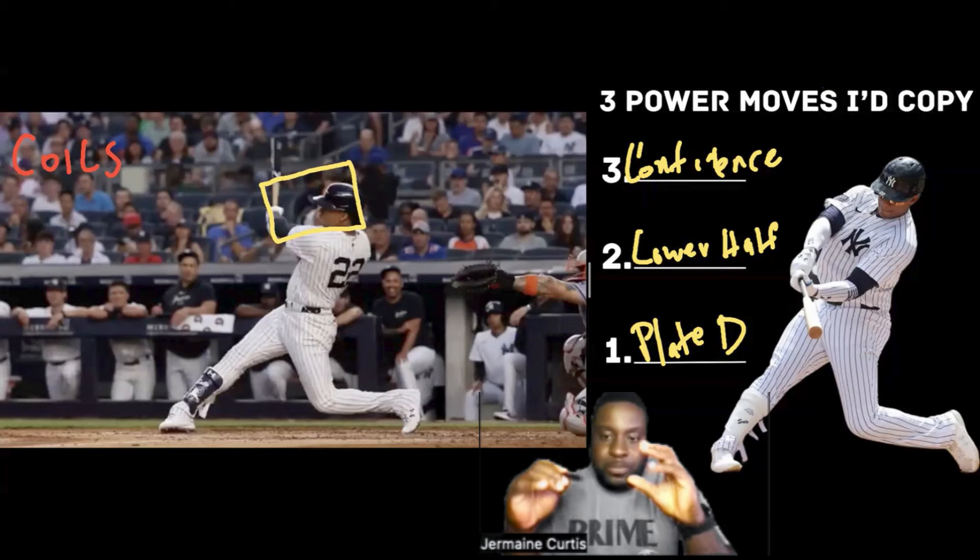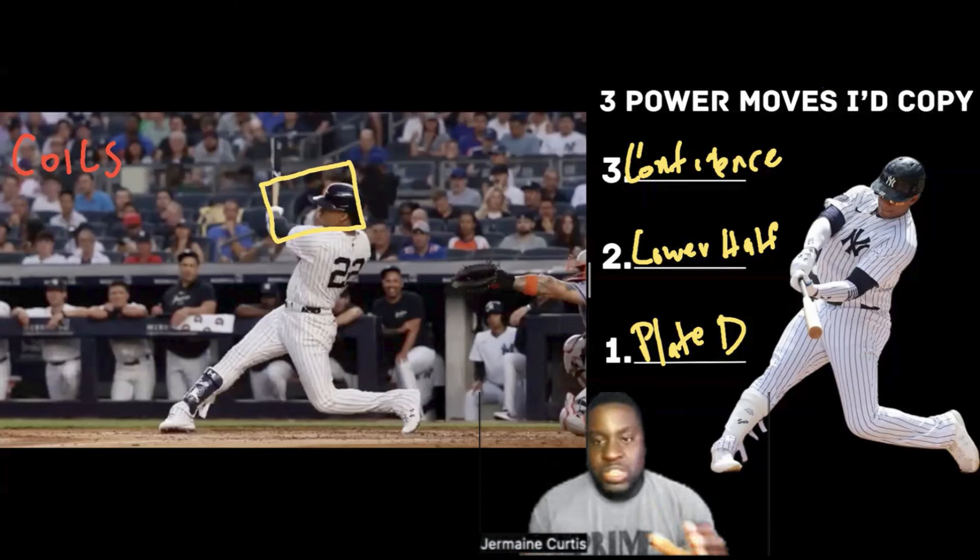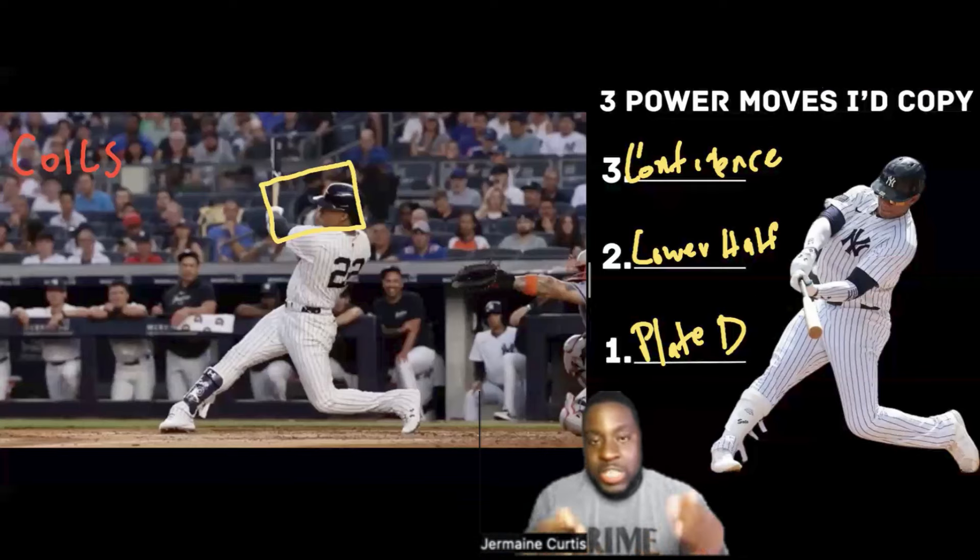These are the three power moves. If you do these things, you will drive the baseball, hit more doubles, and make more consistent hard contact. This is exactly what I teach my players in the 100X Power Program — a program that helps you increase your exit velocity and start driving baseballs.